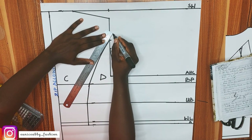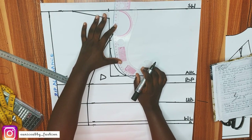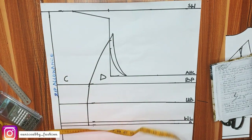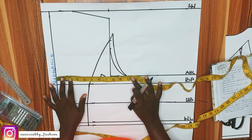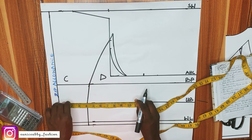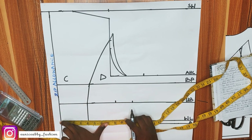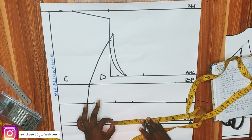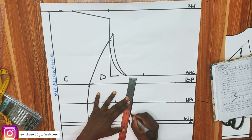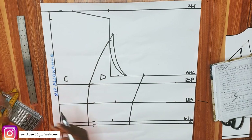Now I'll add an extra 1 inch at the upper point just to make sure everything aligns when joining the back, and connect that to the armhole line. In this case we're not adding any allowance to this point. I'll add 2.5 inch allowance similarly. For the underbust: 32 divided by 4 is 8, plus 2.5 inch allowance. For the waistline: 30 divided by 4 is 7.5, plus 2.5 seam allowance — same as in front. Connect all the points.